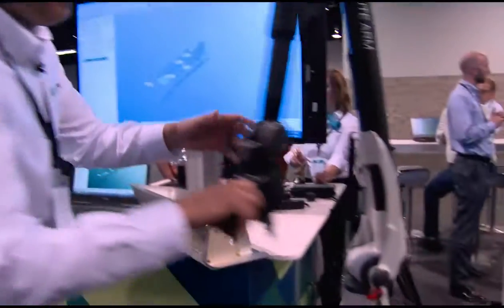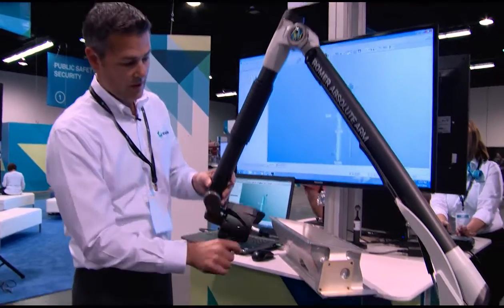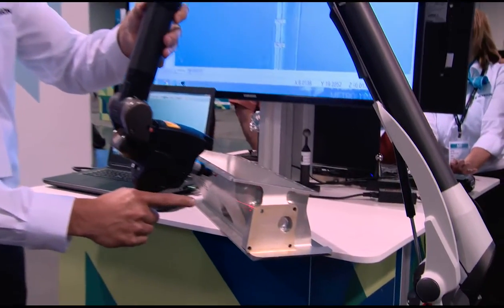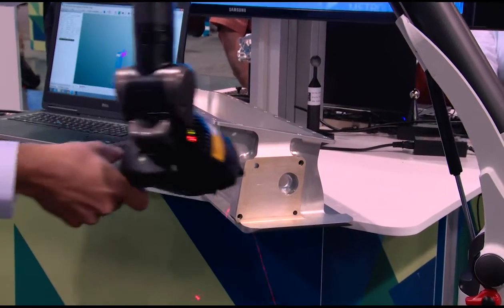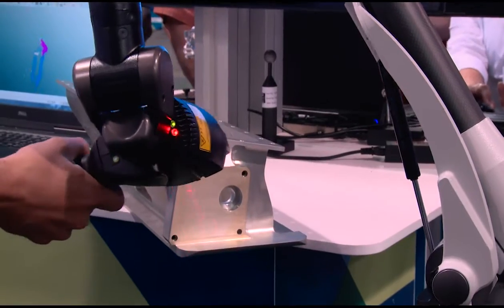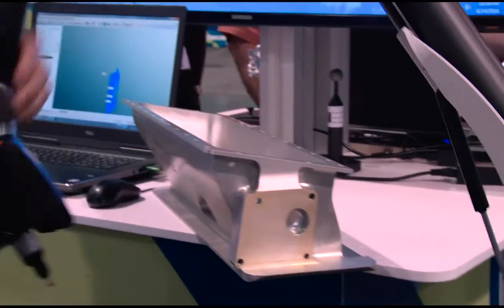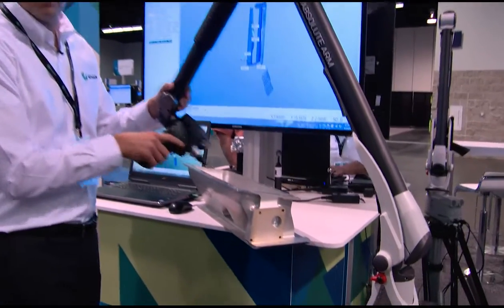So basically, if I want to scan a part, you see we've got a laser line here. And all I need to do is just line it up, pull the trigger, and I'm digitizing the part. I can send this to your CAD program. I can run this with our PC-DMIS software, do our inspections, do our reverse engineerings, everything else — flip the switch, probe parts, do whatever I want.